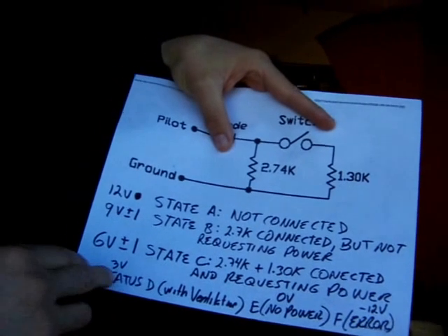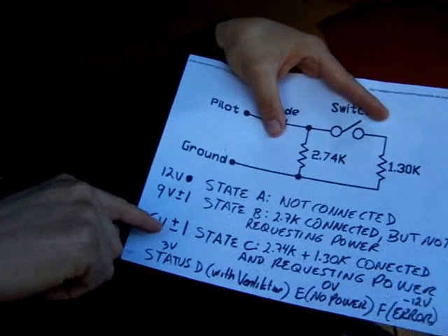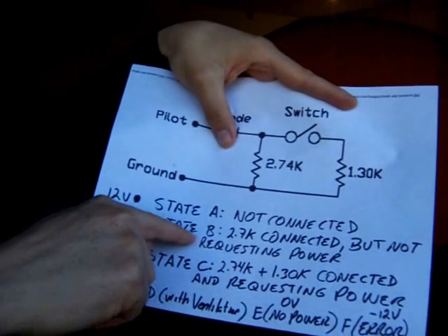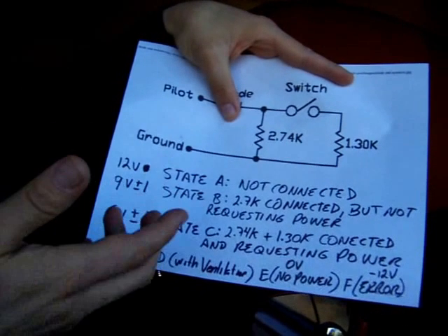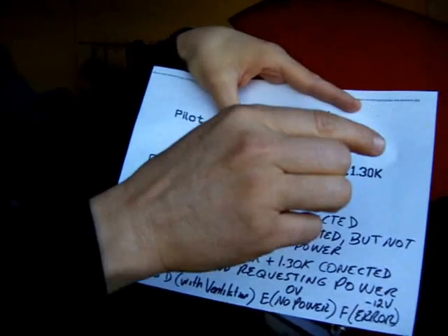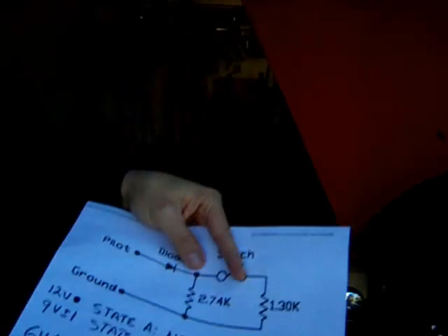I don't handle the ventilation-required or error states in my conversion — I just care about A, B, and C. In fact, most charging stations I've tried will start charging if you have State C active already; they don't require going through State B first. But I included the switch in my circuit in case I find a station that requires the full A, B, C sequence — I just flip the switch after connecting. It's much cheaper and easier to manage the pilot signal this way, and it's working fine.